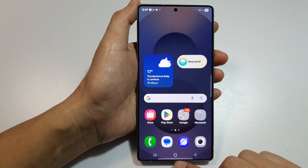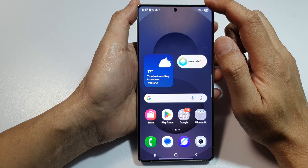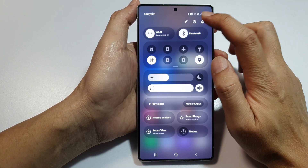First, tap on the Home button to return back to the home screen. Now scroll down at the top to open up quick settings. In here, tap on the settings icon.